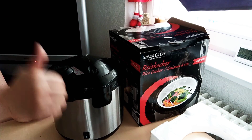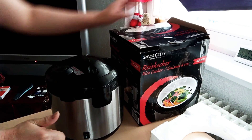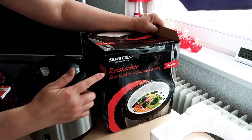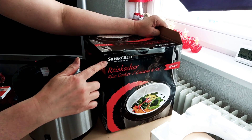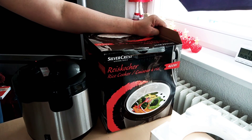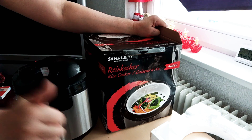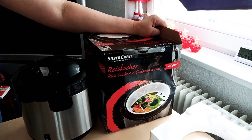Thank you for watching, and give a thumbs up if you liked this unboxing of the Silver Crest rice cooker. Bye bye and see you in my next vlog — thank you, maraming salamat, stay safe always, God bless everyone!